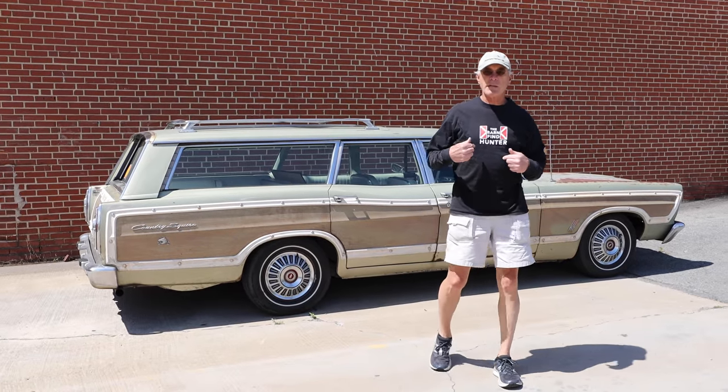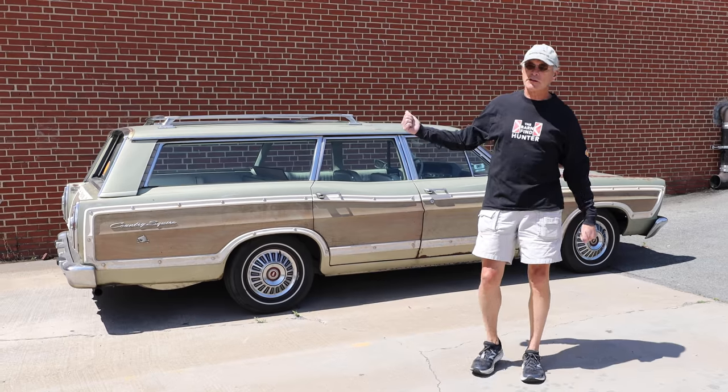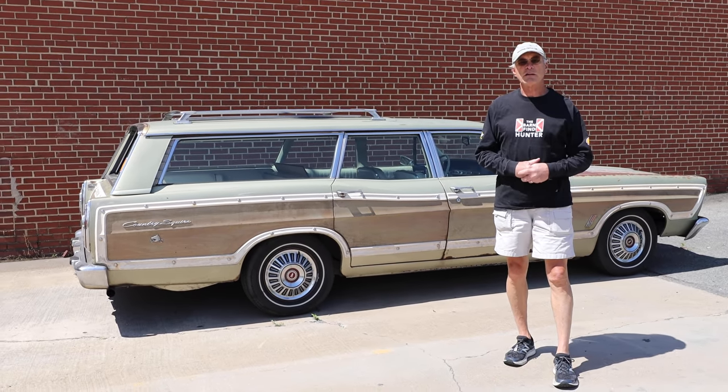Hi, this is Tom Cotter, and if you know me, you know this car, and you know that I found it during the first season of Barn Find Hunter, fell in love with it, and a couple months later it was in my driveway.